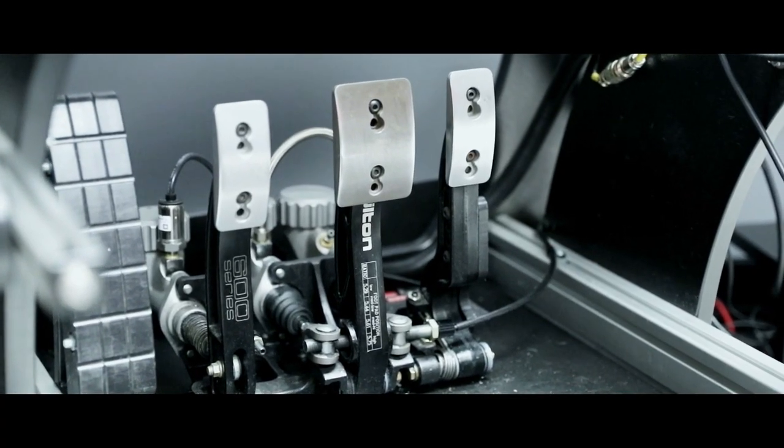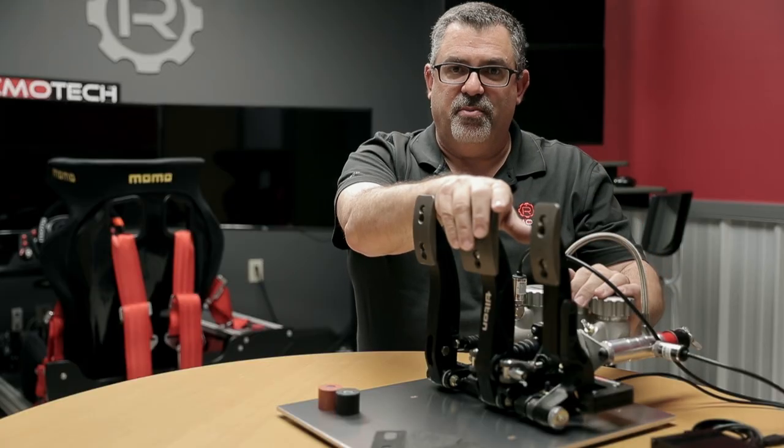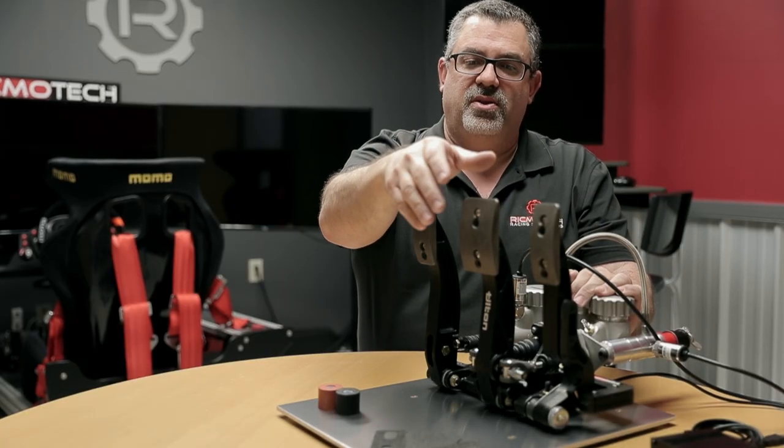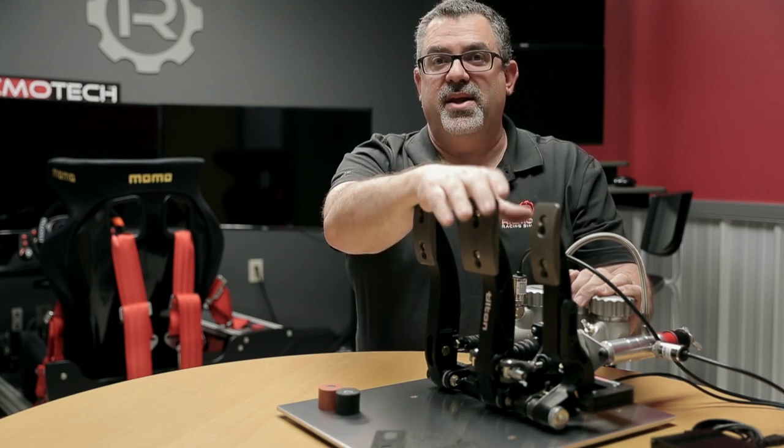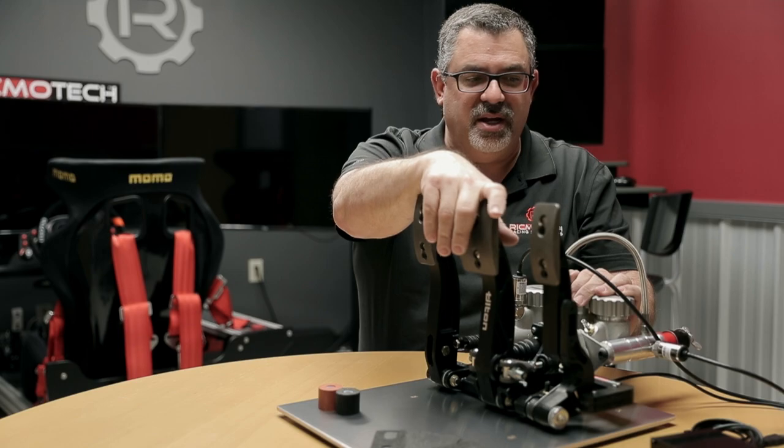The brake pedal is hydraulic. It does have brake fluid in the system, and the reading of the brake pedal is done by measuring the pressure of the hydraulic fluid.